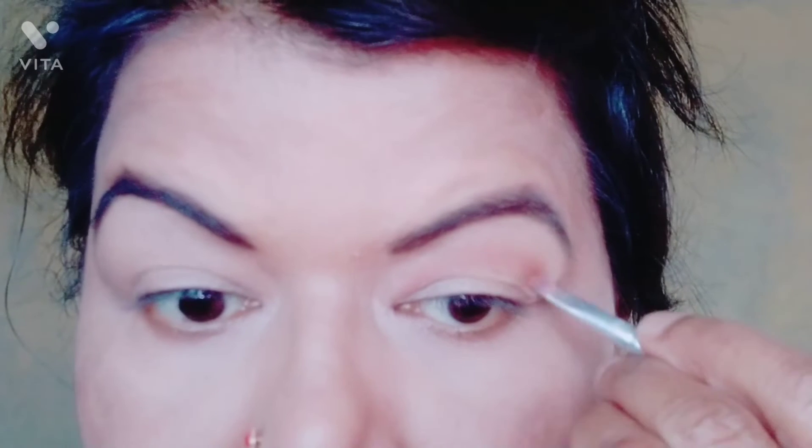Now I am going to work on the eyes. For hooded eyes, you have to make a fake crease. Look straight into a mirror and see where your eyes are folded — just above that, feel your socket and draw a little line. That is your fake crease; it is an illusion created in your eyes. You can see that my natural crease was so small — after placing the fake crease, I made a dark brown and blended it.